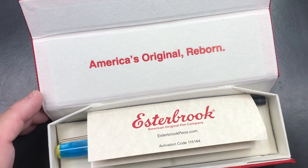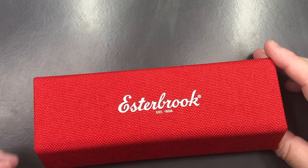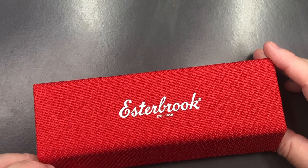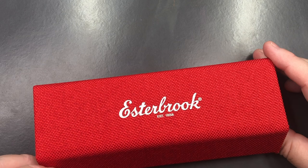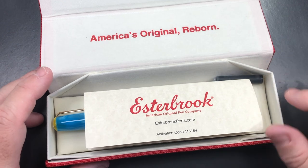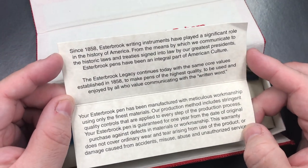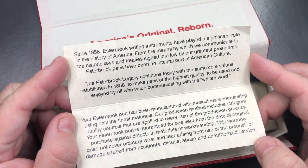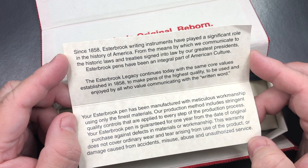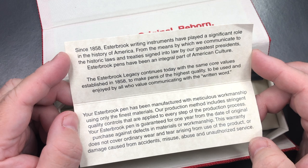Now 'Reborn' is an important fact here, because Estabrook was founded in 1858 but went out of business in 1971. It's now resurrected and under new management by Kenro Industries in the US. This is a pocket fountain pen, and you'll see here an activation code for your warranty, and a little bit of history about Estabrook and the Estabrook legacy continuing today.